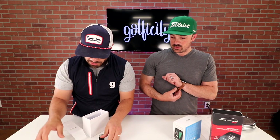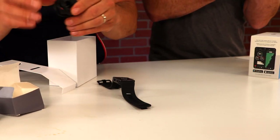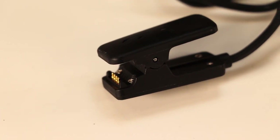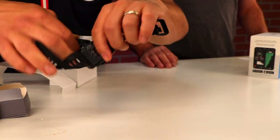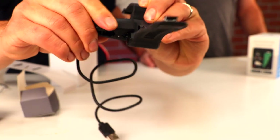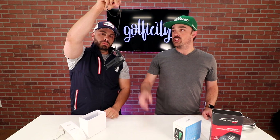So what else comes in the box? We've got a charger in here. They've put a new unique clip charger in here which is really simple to use — it just clips right onto the back of the unit, which is different from the V2. You get a nice secure connection and USB on the other side, so you can use all of your existing USB chargers. Very simple charging solution.